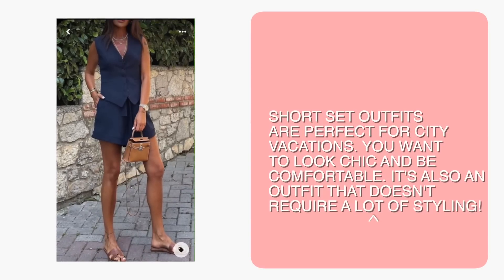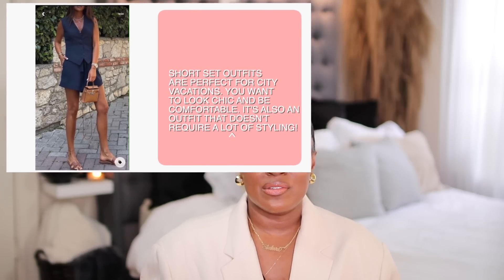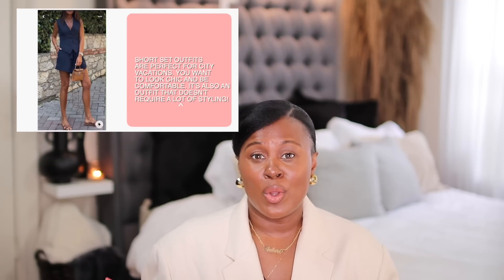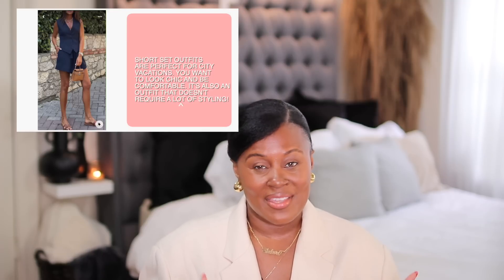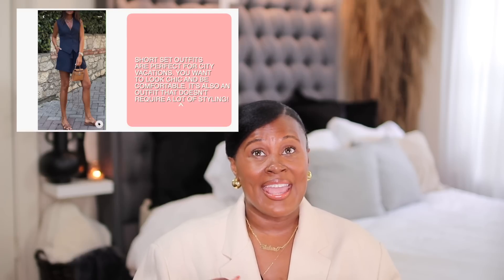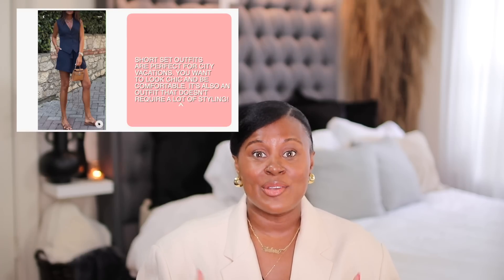So the first outfit we're going to talk about is good for a city vacation. If you are going to a warm city where you are doing a lot of walking, you don't want to be wearing much, you don't necessarily want to wear a dress, but you want to kind of look put together — I think this is a really good option. If we're going to say Rome or Milan or New York City, this is probably something I would wear. In fact, there are tons of people wearing this exact outfit here in New York City, but instead of sandals, they wear sneakers.